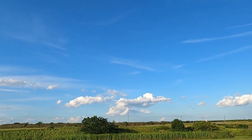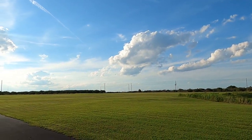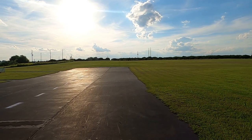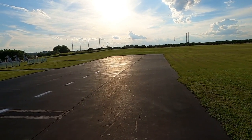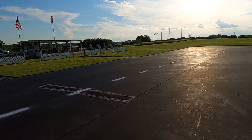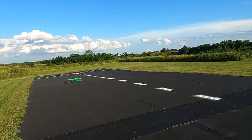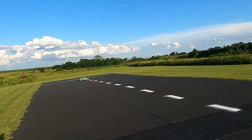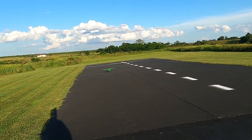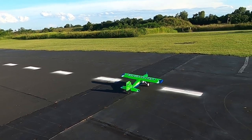This is low rate which is only 40%. She will climb a little bit with the throttle. Let's bring her in. Sorry about the sun. Once I get her figured out I'll have better luck with landing her.